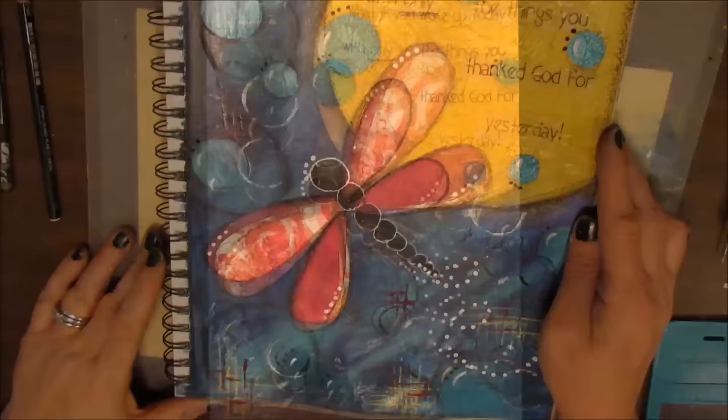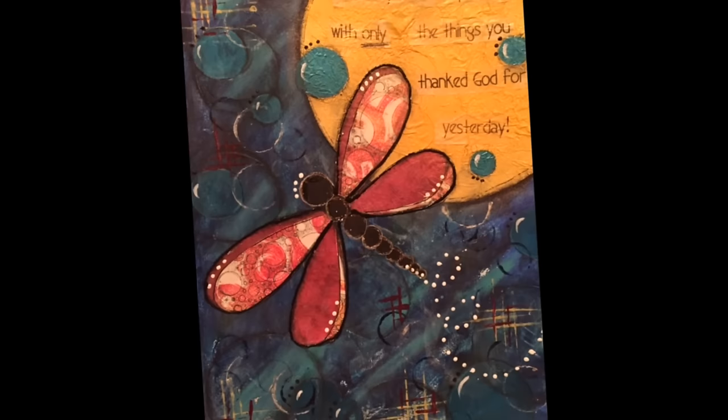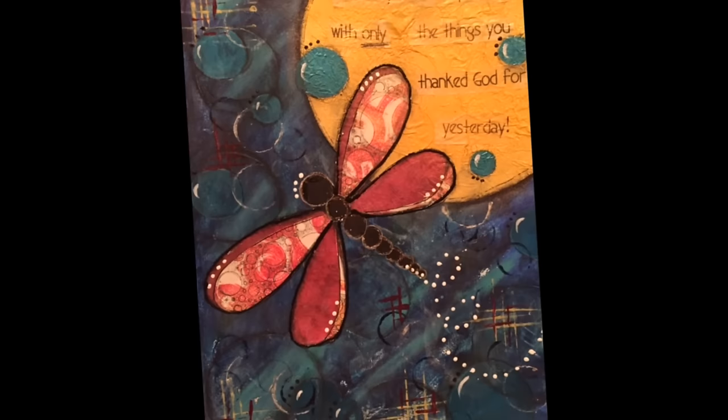I really enjoyed doing this page. I am thankful for my art and for my creative times — it has really given my life a sense of balance. I love sharing with you, my viewers. Thanks for watching, I love to read your comments. Bye!